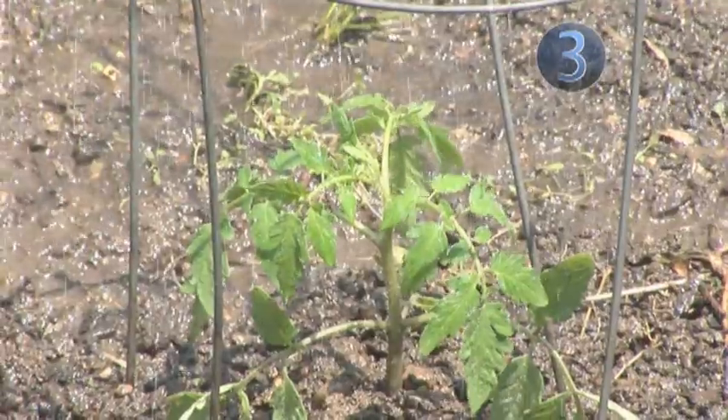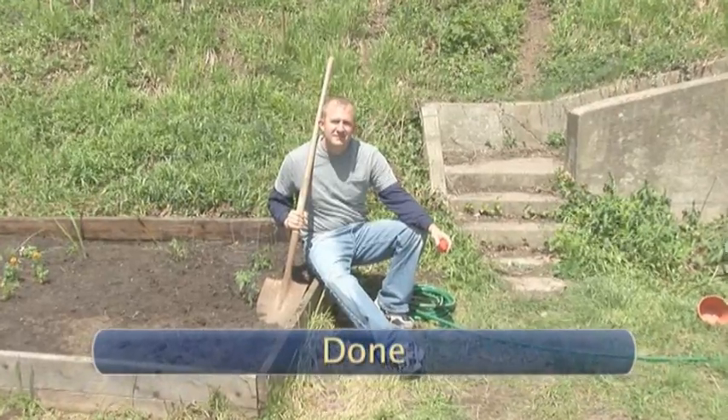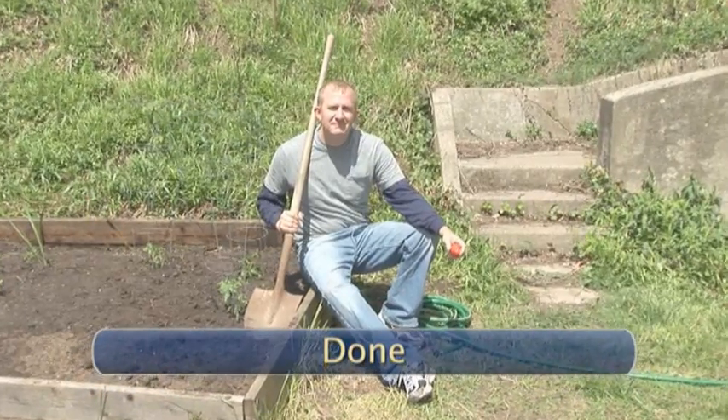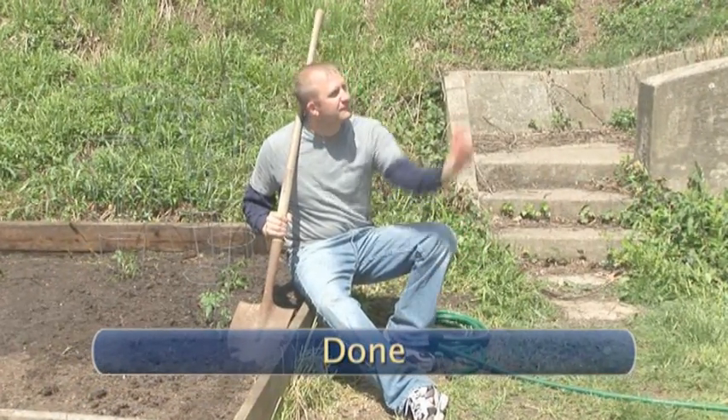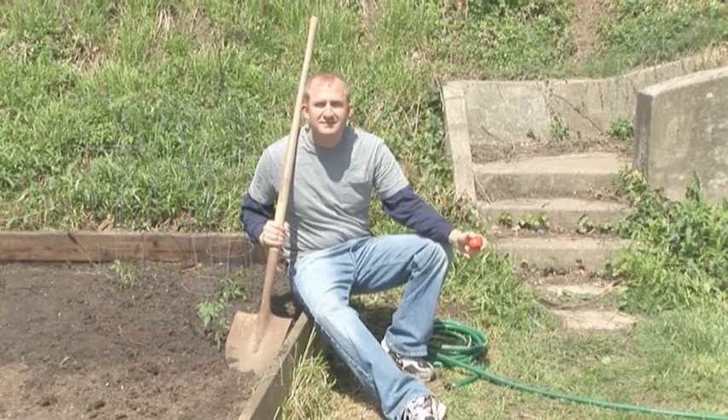After that, all you need to do is pick the fruits as they ripen. Done! How about that, Mr. Tomato Lover? Not bad, eh? You are now the proud creator of your very own tomato garden. Fantastico!